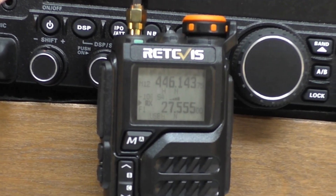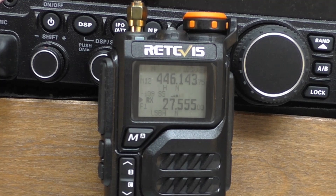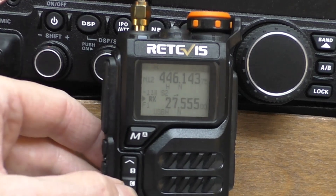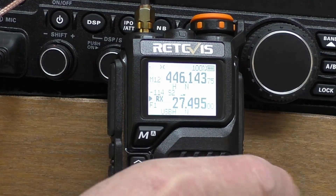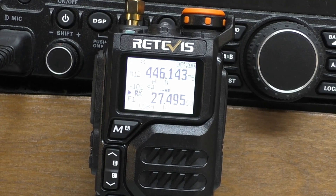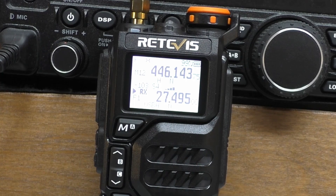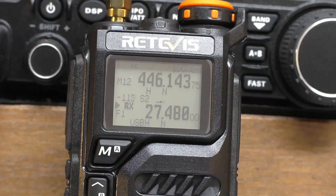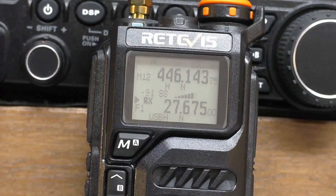We're hearing live sideband contacts on air: one station calling "echo kilo one six six, please verify for possible contact 27.495". Another exchange involves "two three three echo kilo one six six" giving a signal report — copied five by seven. Then a CQ call: "CQ CQ CQ outside Europe, 31 alpha tango 114" — identifying from Finland, division 56, calling over.